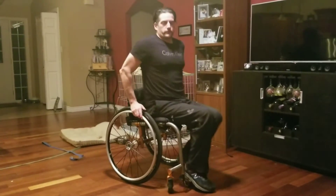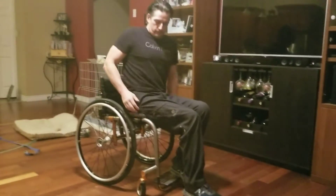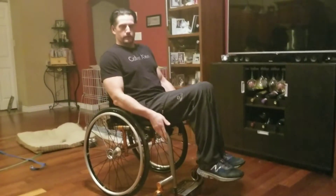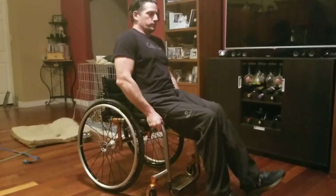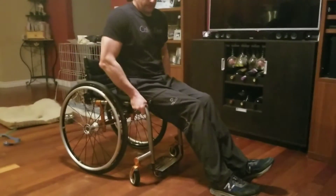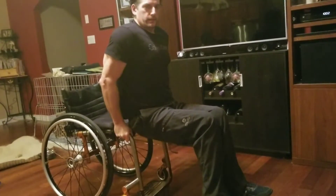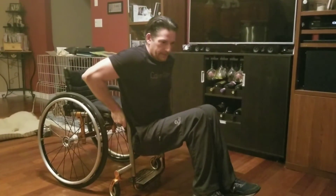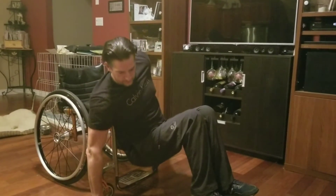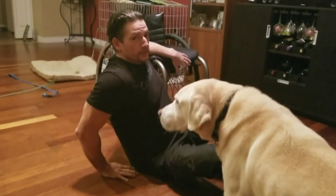So what I'll do to transfer from the chair down to the floor: I'll put my brakes on, scoot my butt to the end of the cushion, hold each side of the front part of the frame of my wheelchair, get my feet out in front of me, and just slowly lower myself off the edge of my seat and down onto the floor — kind of like a tricep dip position. I push my back up against my cushion, which braces me so I can lower myself gently down onto the floor.